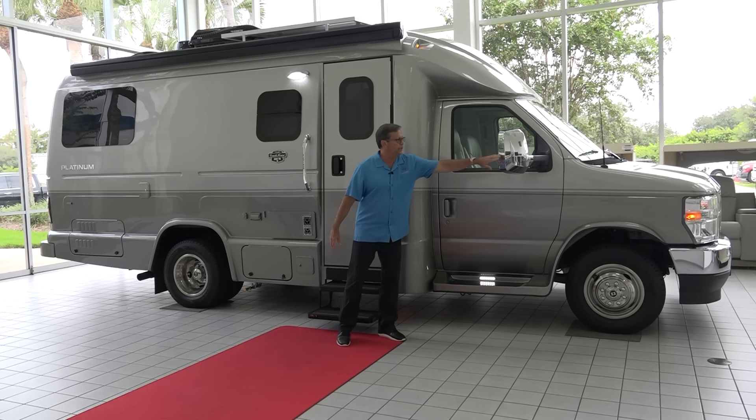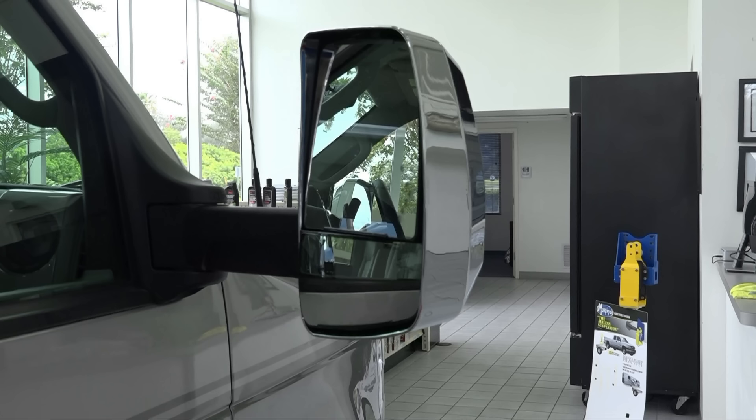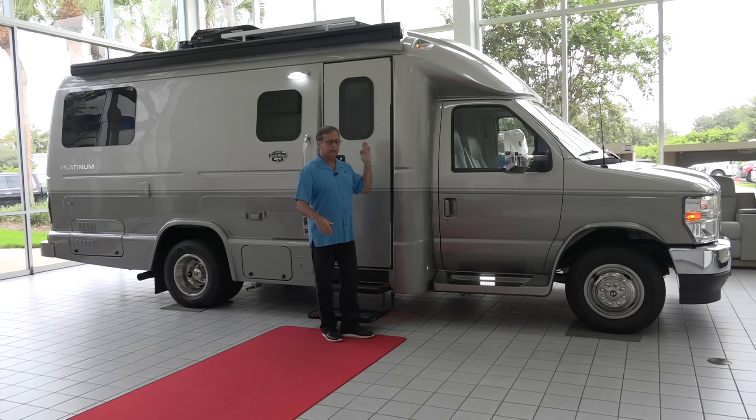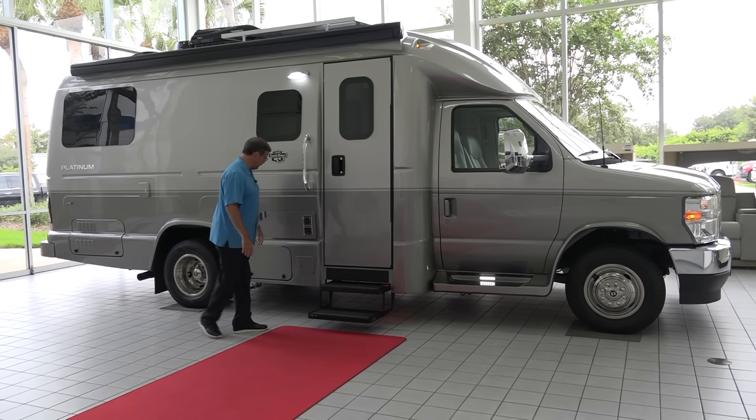Nice big side mirrors — these mirrors extend beyond the eight-foot width of the body. So while you're driving down the road, you have good clear visibility all the way down the side of the coach.